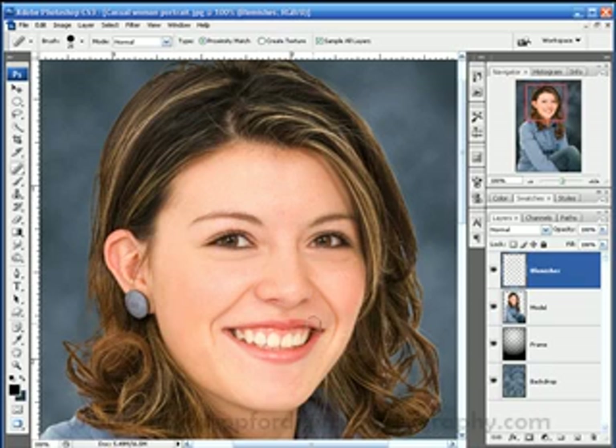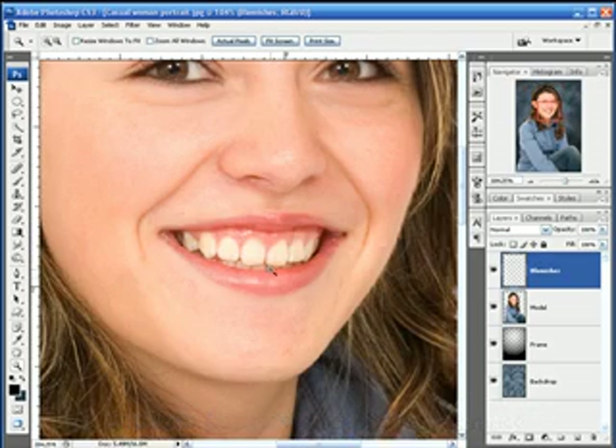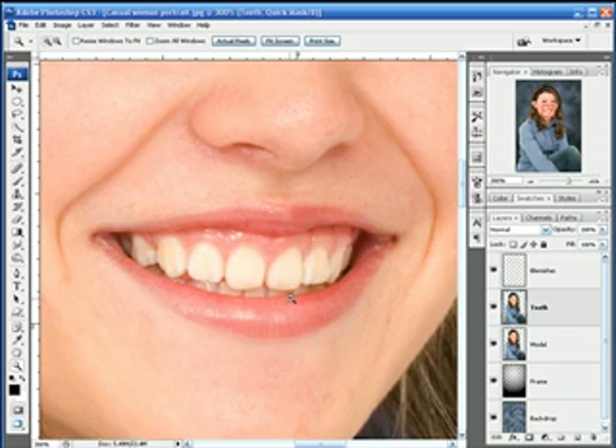Now the next thing for us to do is whiten the teeth a little bit. These teeth honestly are not teeth that need too much work, but just to show you the technique — I'm going to do Ctrl J on our model layer and we're going to call this 'teeth.' We're going to create a quick mask, so I hit Q to go into quick mask mode. With my brush tool I'm going to paint over the teeth and I get this red rubylith overlay. If you spill out into the lips, just hit the X key, go back in and paint it out — no big deal.